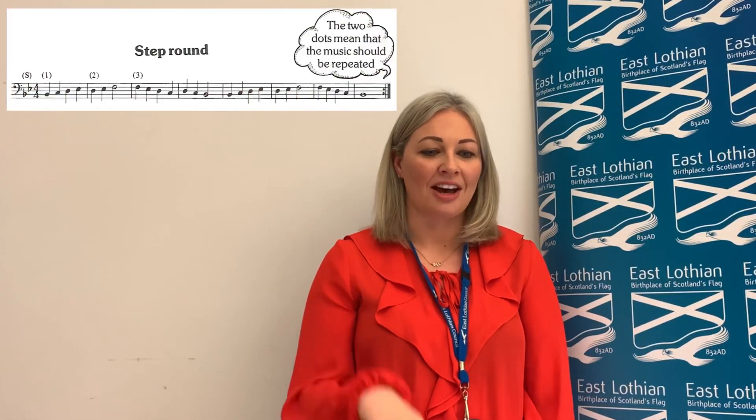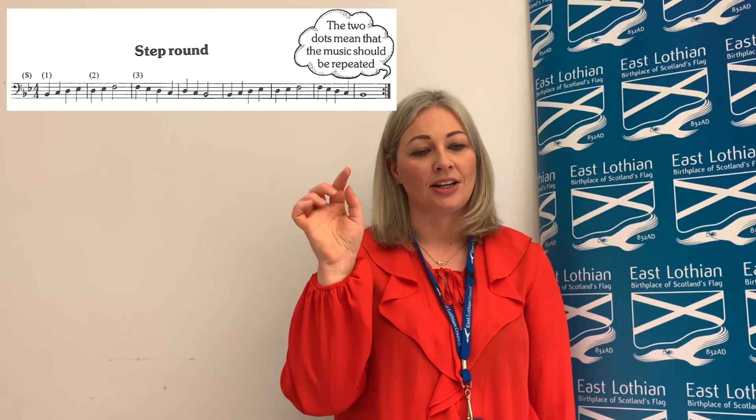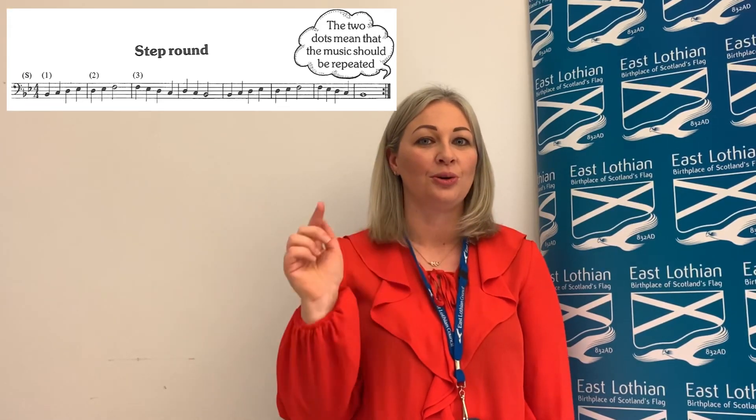In the step round, we have at the end of the line two dots, and the two dots is a repeat sign. So we play the whole line and then we need to go back to the beginning and do the whole thing again.